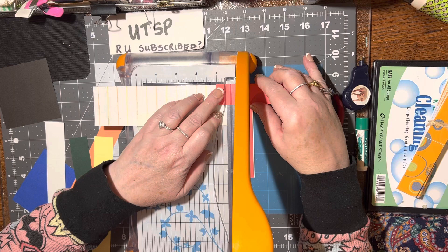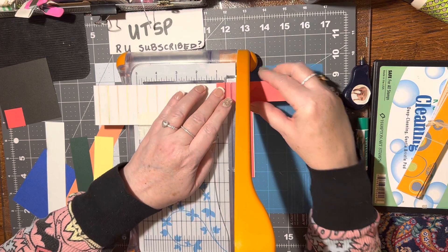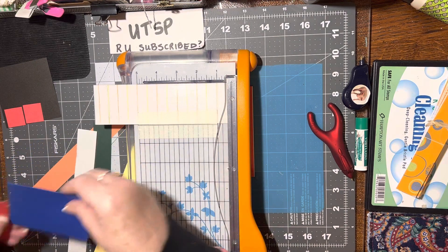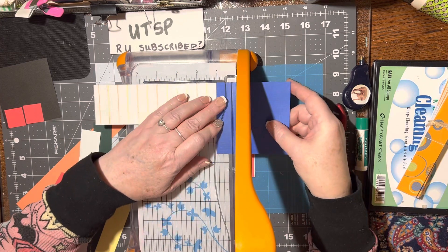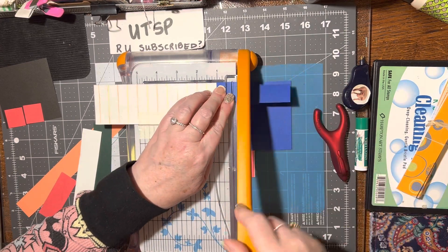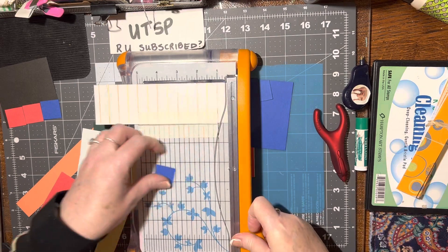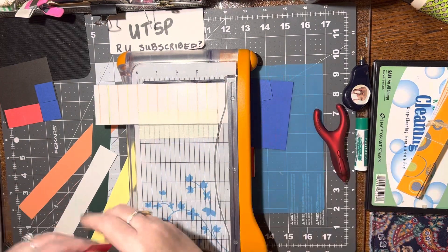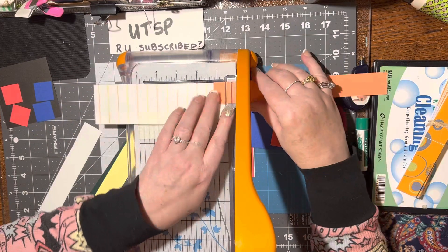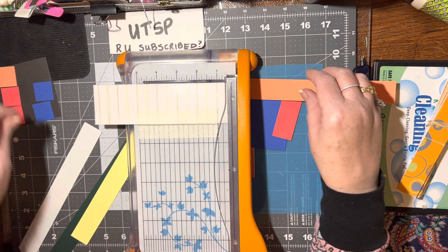Let's use red — there's one and two. And then let's cut two blue ones. There's blue and okay. And then the orange — I didn't really have the right color orange, but this will work. It's close enough. Orange is orange, right? Maybe two orange ones.